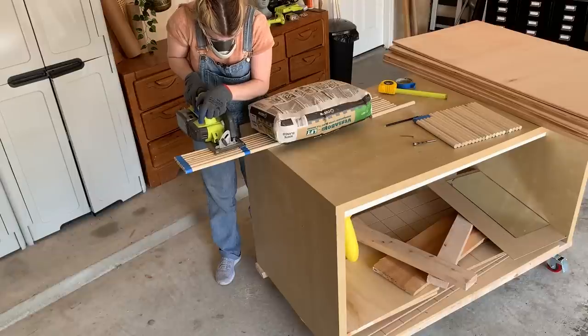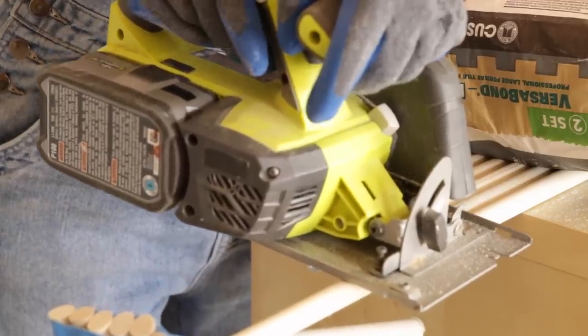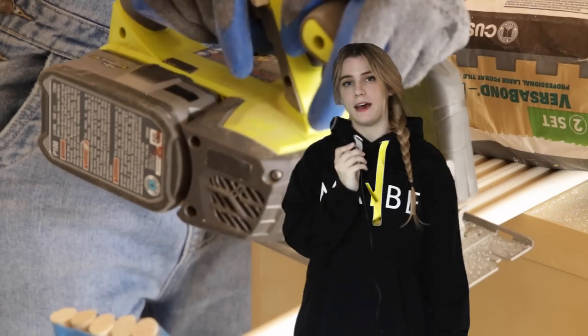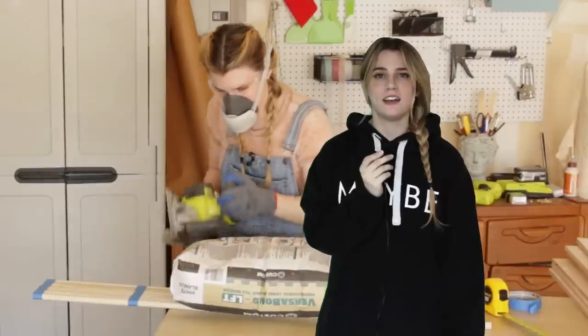I started with the dowels — these are what's going to hold up the shelves. I needed 60 of these bad boys. This looked pretty promising, right? Wrong. This saw was never going to cut it. I had no idea what I was talking about — it never was going to work. So dumb.